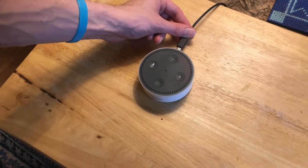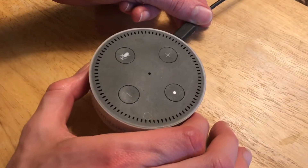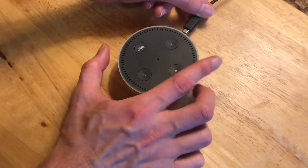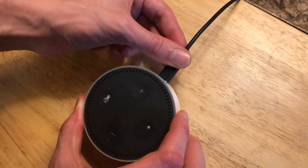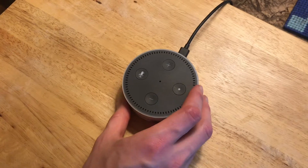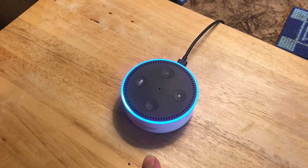We just switched our Wi-Fi network and Alexa is now confused and can't connect to the internet. To get her connected again, we're going to plug her back in and wait for her to come on. She's going to flash around a bunch of times and try to connect to the network, but it doesn't exist anymore.